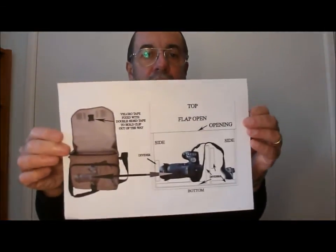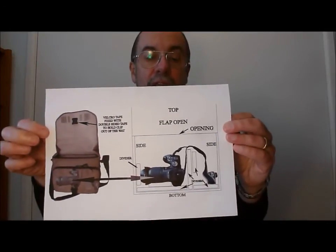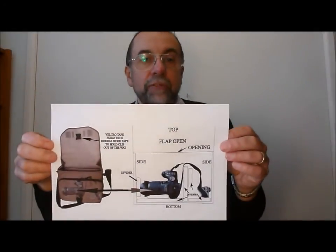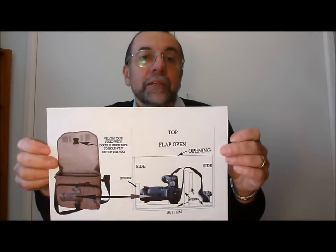So that is my review of the Lowepro EventMessenger 250 shoulder bag and how I've adapted it to fit my Fujifilm FinePix HS50EXR. I've also got a quick diagram here — you can freeze-frame it to see how the divider layout works inside the bag. Hopefully you enjoyed this video; I hope to do more in the future. This is my very first review — a bit nervous — but I think I've done not too bad.